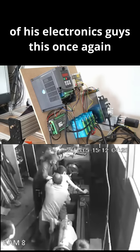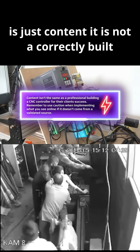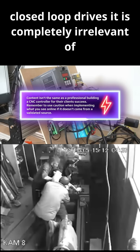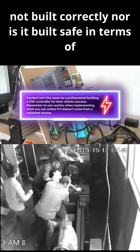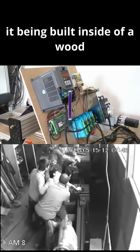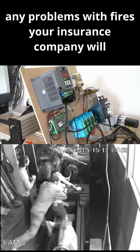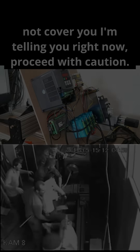Guys, this once again is just content. It is not a correctly built controller, and you will hear that he is using closed loop drives — it is completely irrelevant what kind of drives he's using. This is not built correctly, nor is it built safe, in terms of being built inside of a wood enclosure. If you're in the US — and I'm sure it's the same in Europe — if you have any problems with fires, your insurance company will not cover you. I'm telling you right now, proceed with caution.